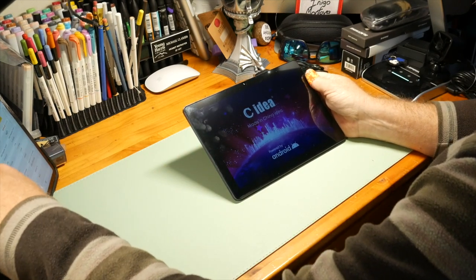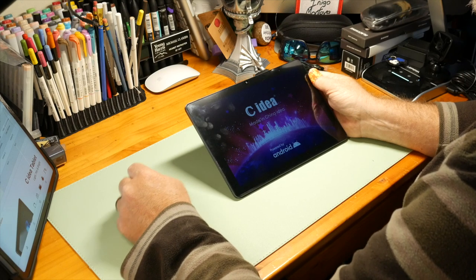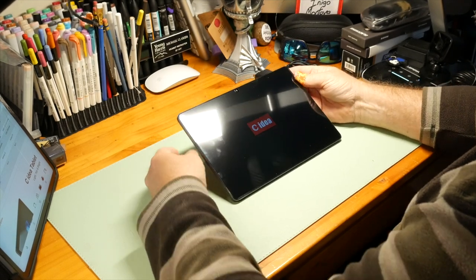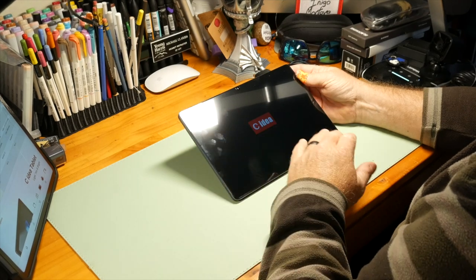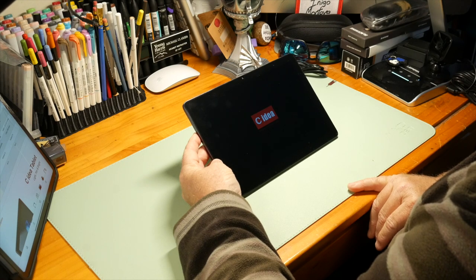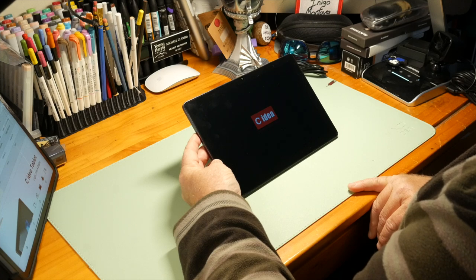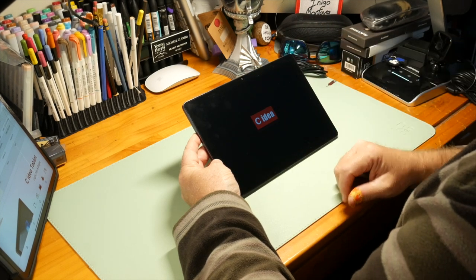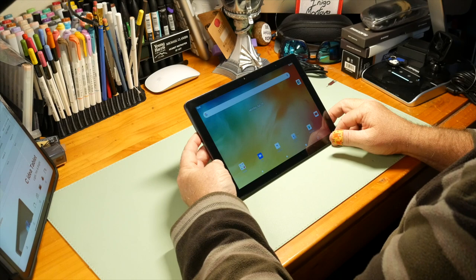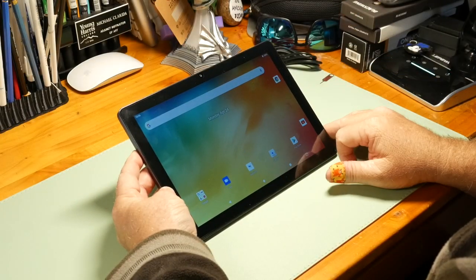Let's go ahead and start it up — pushing the power button. I have not charged this, so it might need charging. It does boot up and has stereo speakers on the left and right, though they sound a little tinny, which means they're higher in the sound spectrum. It's taking a moment to start up, and it does have a front-facing camera for video chat. It goes right in without a lengthy startup procedure.